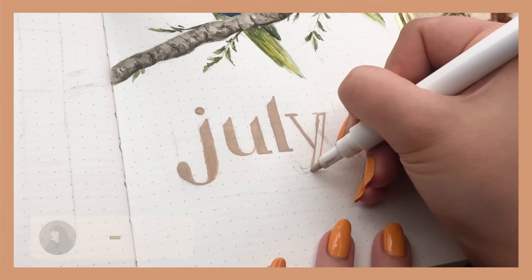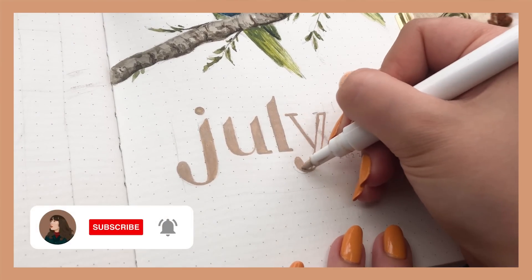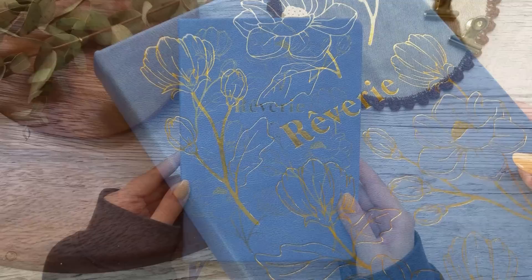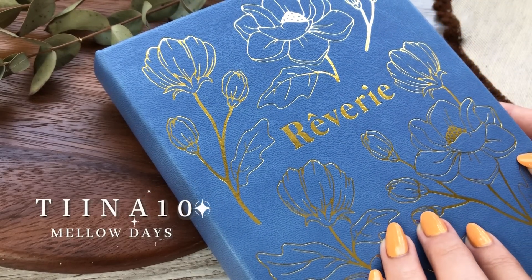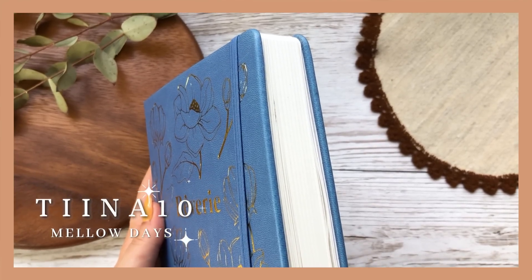If you saw my last video you already know what notebook it is, but if you didn't, I chose this Mellow Days Reverie notebook that has 160 GSM textured watercolor paper. This is perfect for painting. If you want one, you can use my discount code DINA10 on their website to get 10% off, while I also get a small commission.